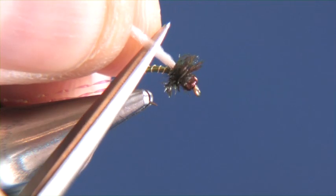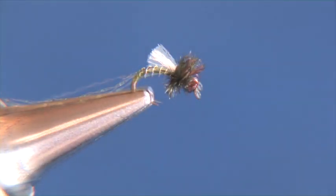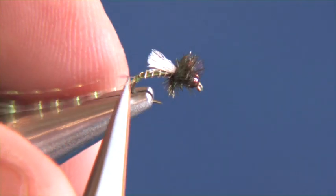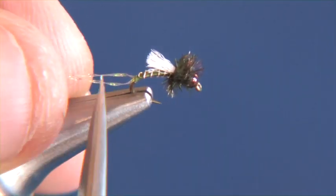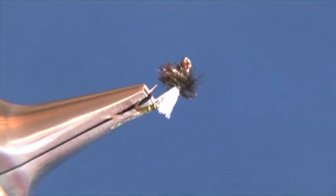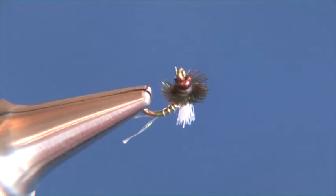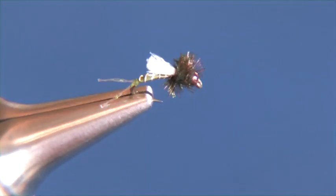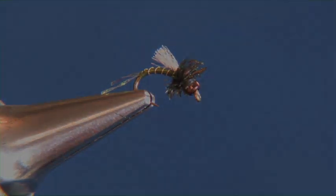Now we're ready to finish up the pattern. Go ahead and trim that Antron yarn to about half hook shank length. Go ahead and grab both of those pieces of crystal flash and we're going to trim those out at about one hook shank length. And that is our micro pupa. This is a great little subsurface pattern that we like to fish on pretty much all of our area freestone and tailwater fisheries.